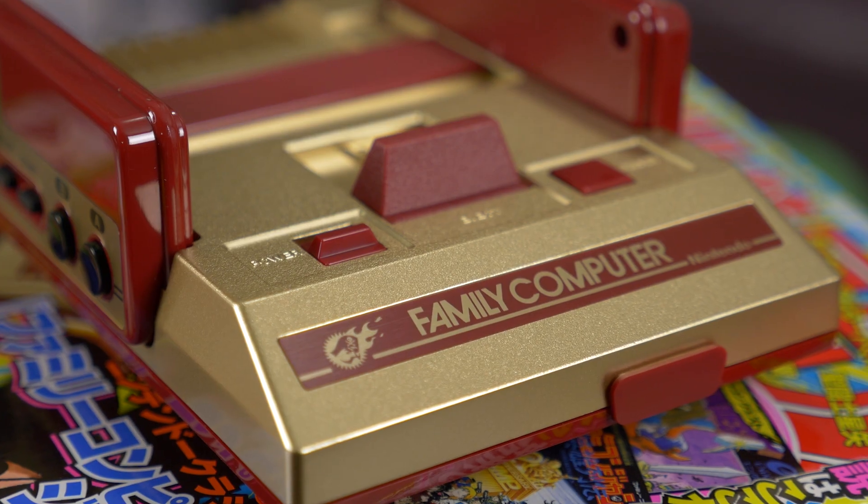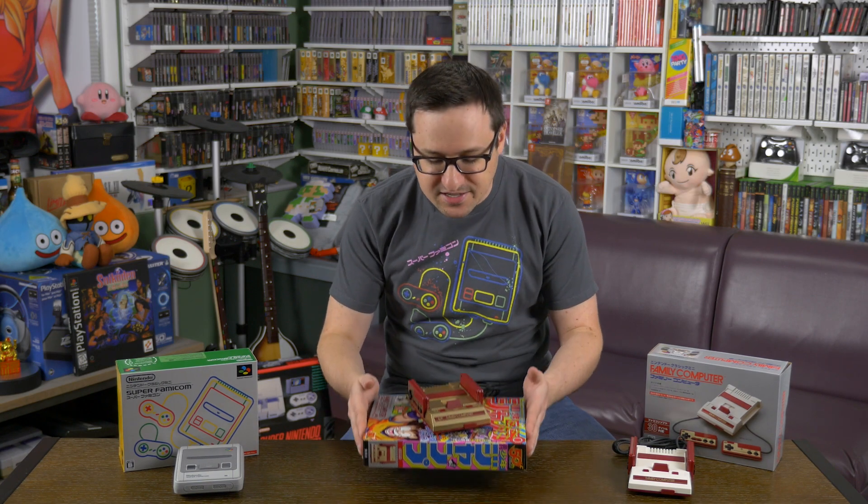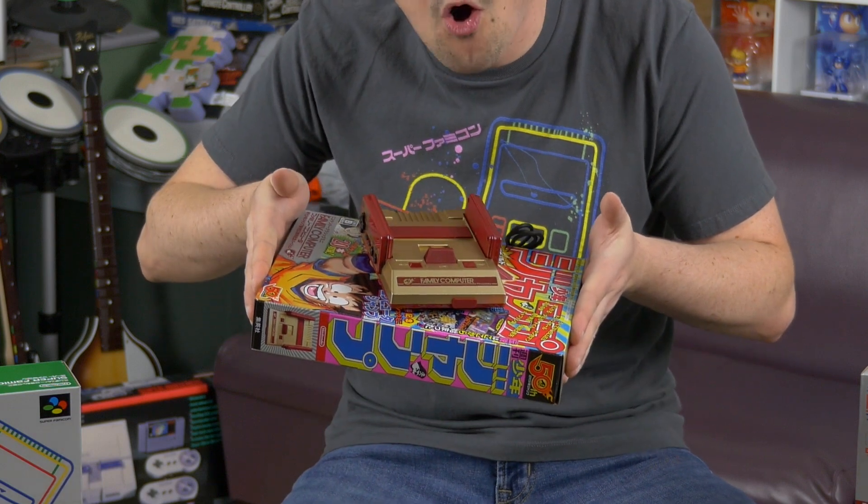And then the Shonen Jump Edition — this version is so awesome, not just because of all the Shonen jumping, but because of that gold exterior. Oh my goodness, you knew I had to jump at the chance to have a gold emblazoned Famicom Mini Console.